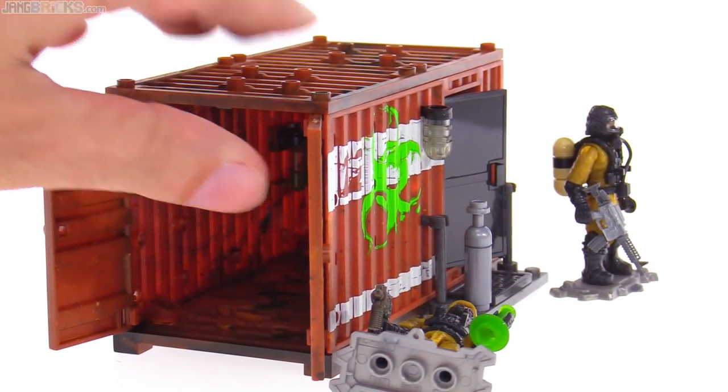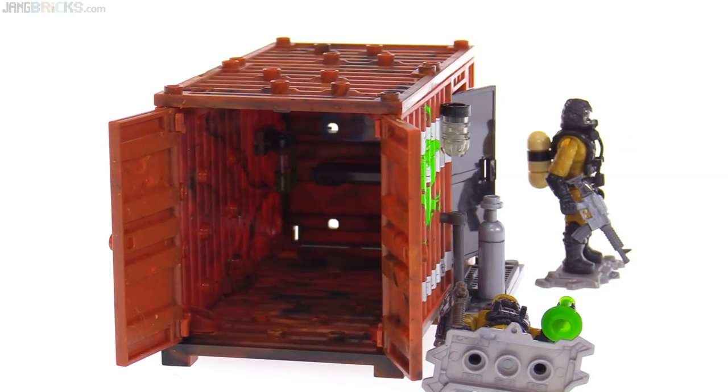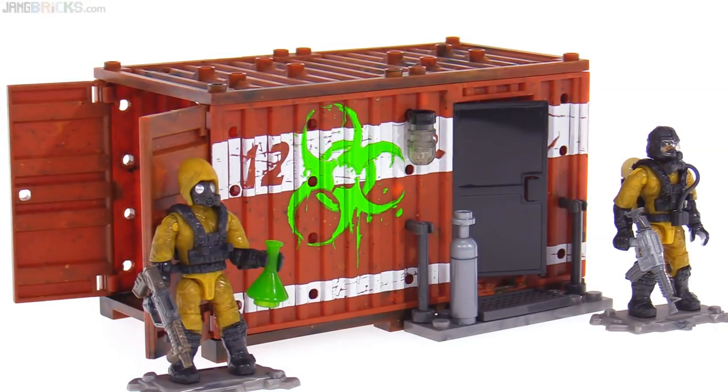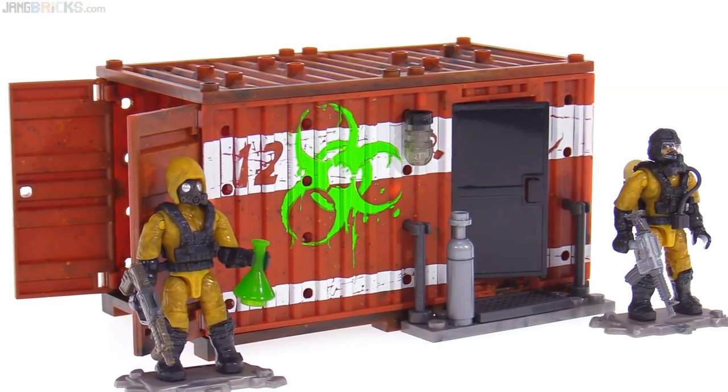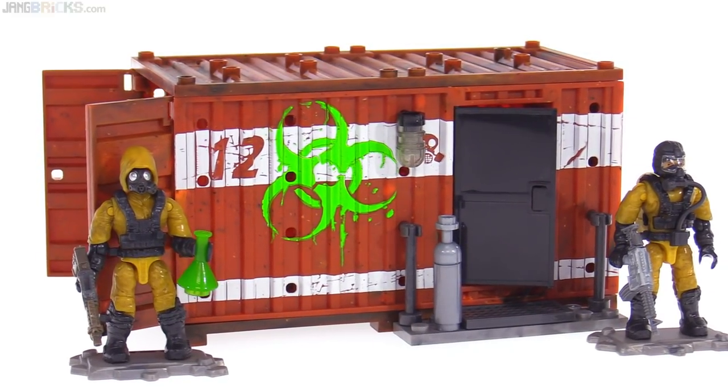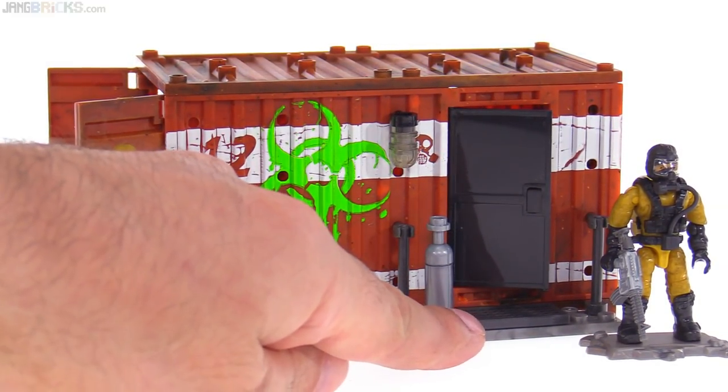These open up to let you see the full space inside. There's not much inside, but there is some stuff — I'll show you in just a minute. I like the colors on this. It looks fairly worn, and I also like the print on the outside. And there's a little bit of a stoop out here.